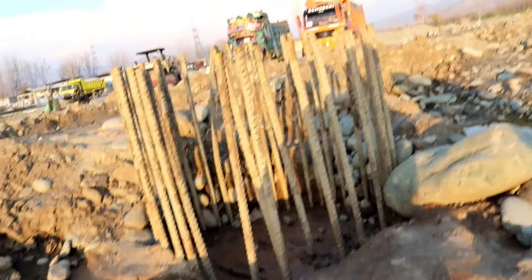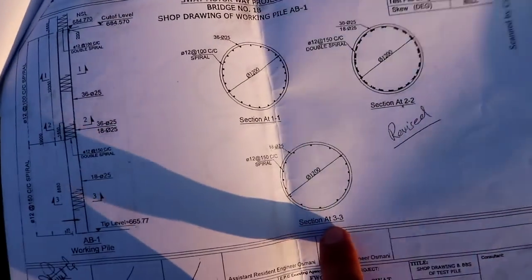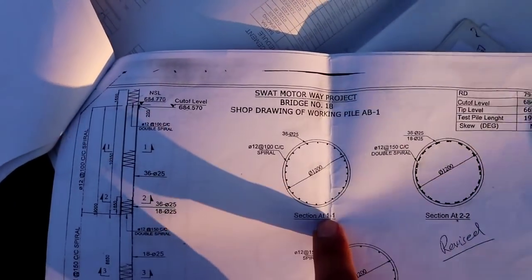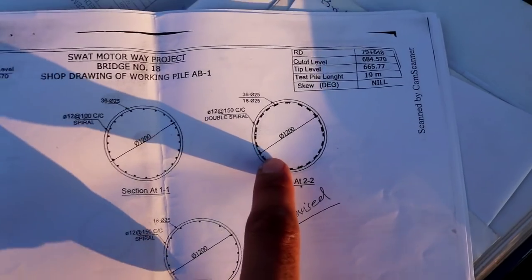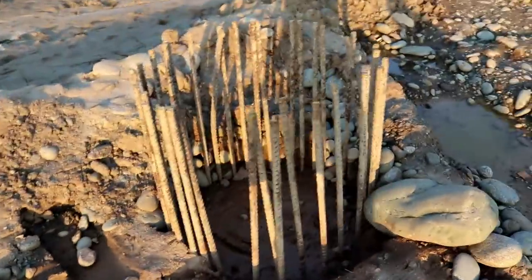There are some details in the working drawing. Section 8AA is at the bottom, Section 8BB is at the top, and Section 8CC is for the lapping length — for joints where the two gauges of steel lap together.